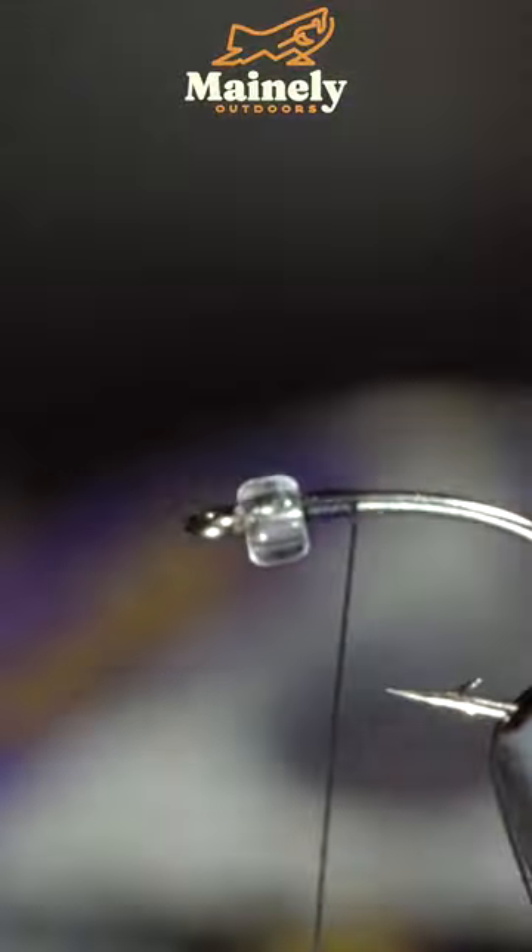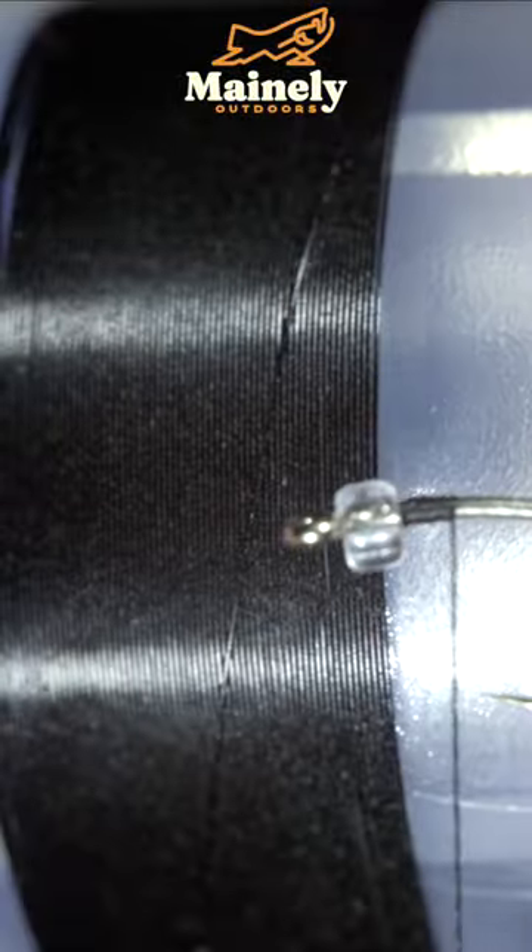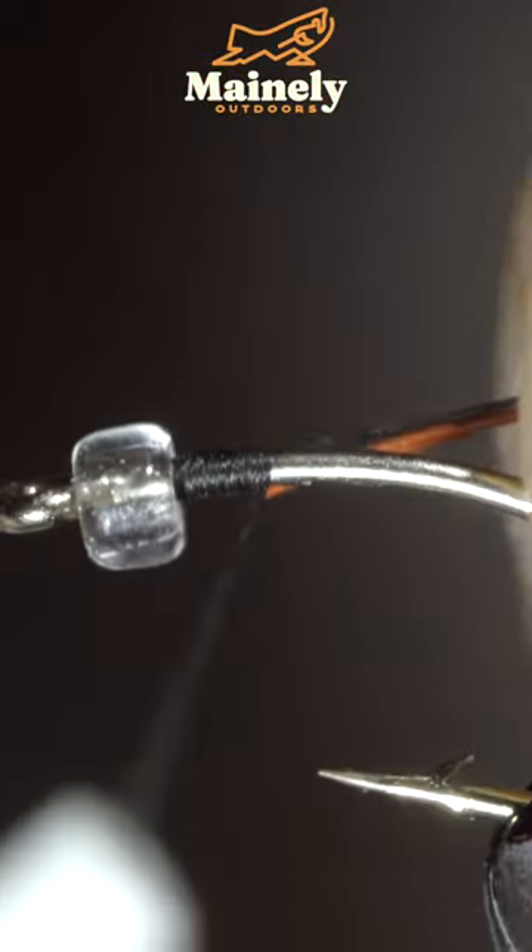Huge fish love this simple pattern. We'll start off with some extra small black wire, along with some small wire in the color rust.